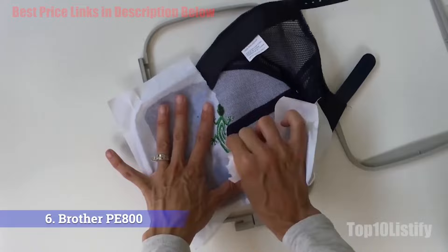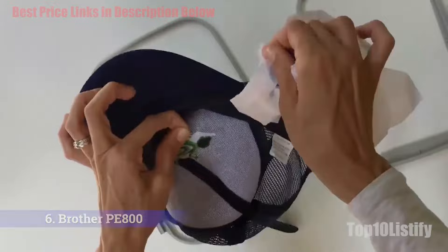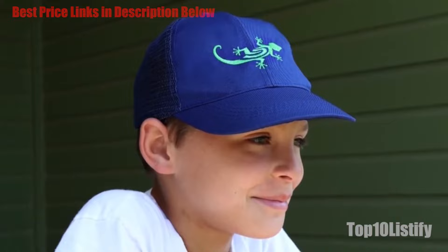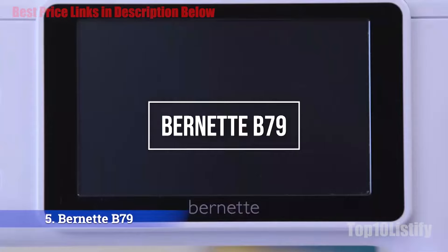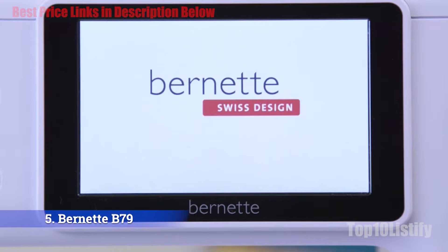This is a computerized embroidery-only machine, so there is no foot pedal included. You will use the buttons on the front of the machine to control your stitching. With the ability to import your designs via USB, you can truly embroider whatever your heart desires with this machine.